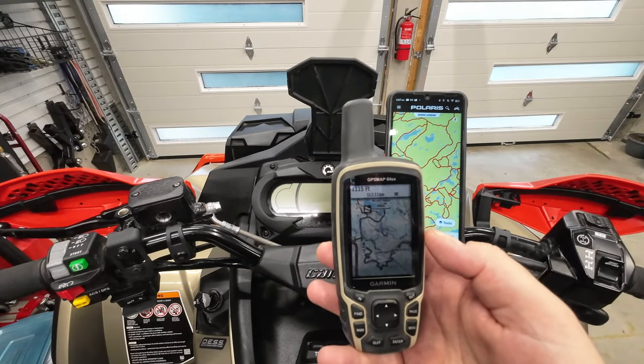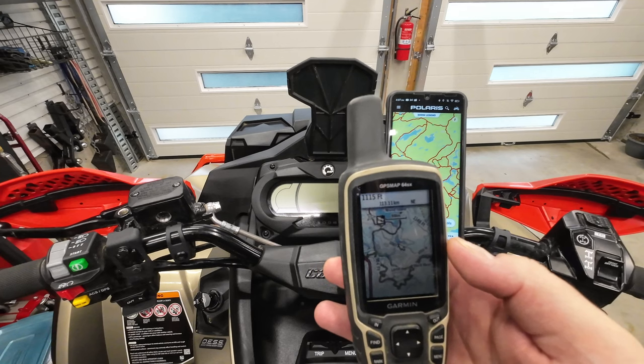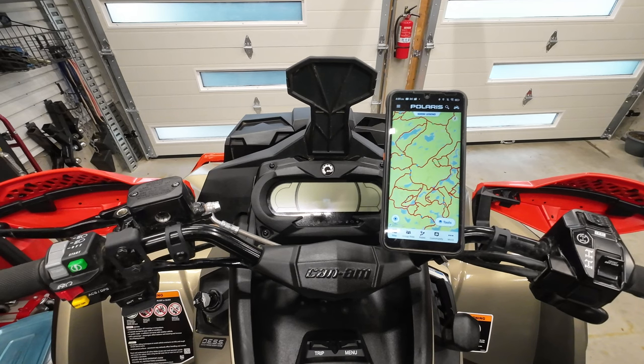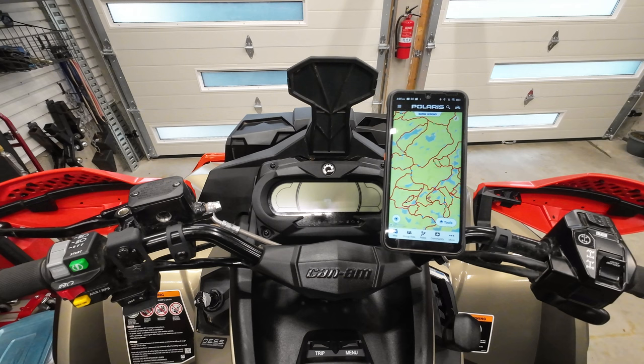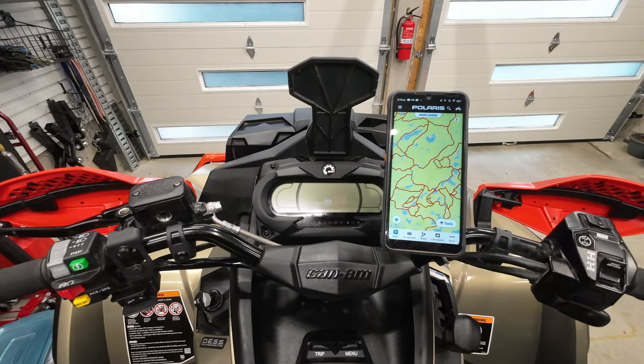I do still keep the Garmin as a backup unit — it's on me all the time when we're riding, just in case all other devices fail. The other thing we were using a lot was probably what a lot of you are using: your phone with apps like Ride Command or other mapping apps. But I really didn't want to be using my $2,000 iPhone mounted to my handlebars exposed to vibration, mud, and water. And if you don't have it mounted, you're constantly stopping, pulling it out, checking the map — it's just very inconvenient.